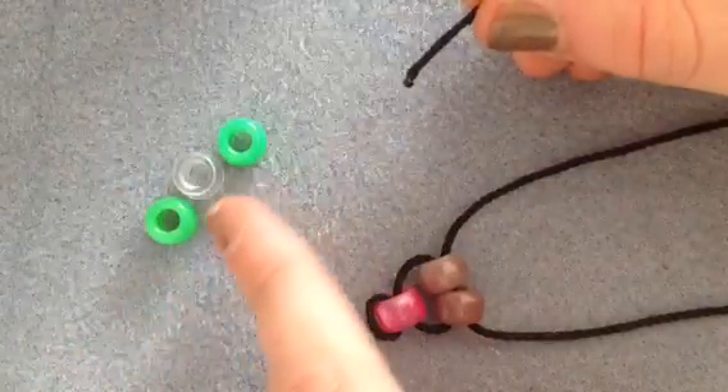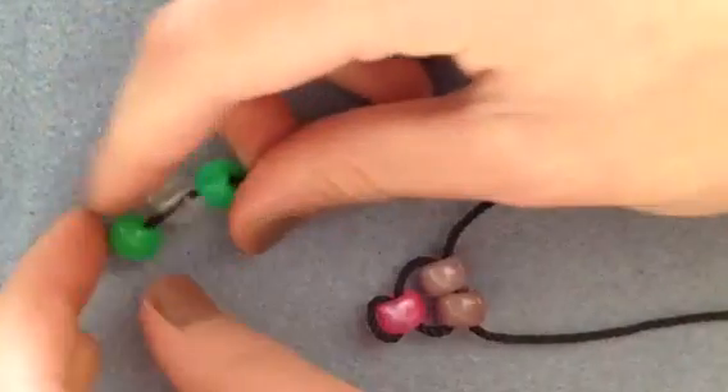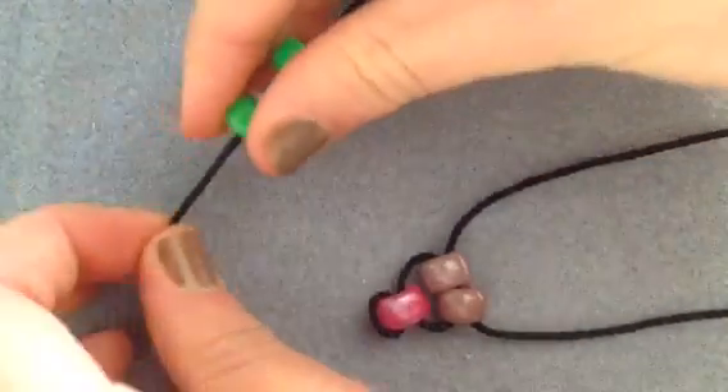Next, we will be picking up three beads. Two of these are the eyes, so I'm using a green for the eye, and then a middle bead, and then another eye. Cross through those three beads and pull them down, just like I'm doing here.